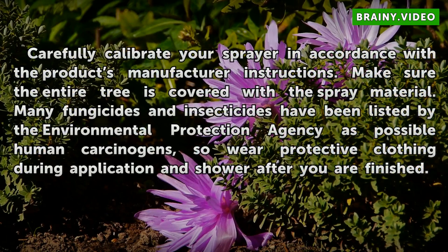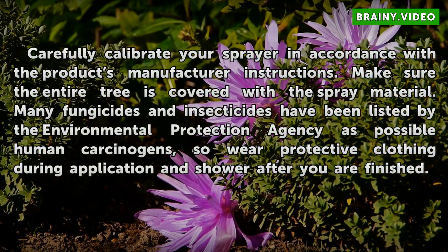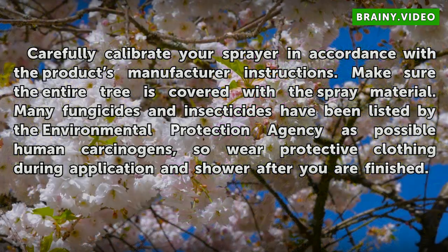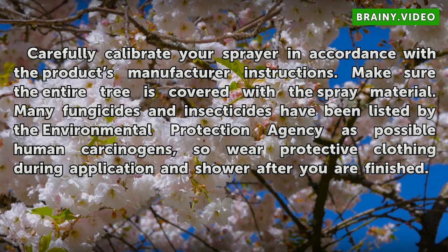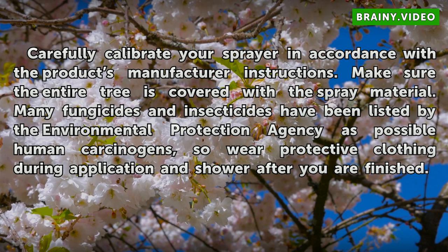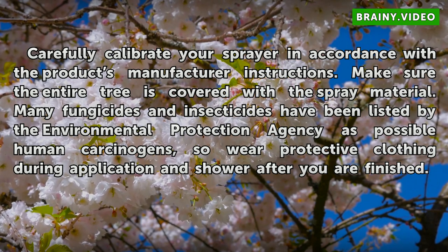Carefully calibrate your sprayer in accordance with the product's manufacturer instructions. Make sure the entire tree is covered with the spray material. Many fungicides and insecticides have been listed by the Environmental Protection Agency as possible human carcinogens, so wear protective clothing during application and shower after you are finished.